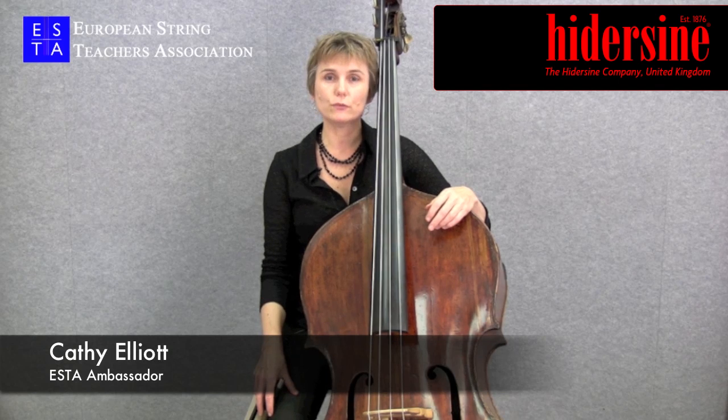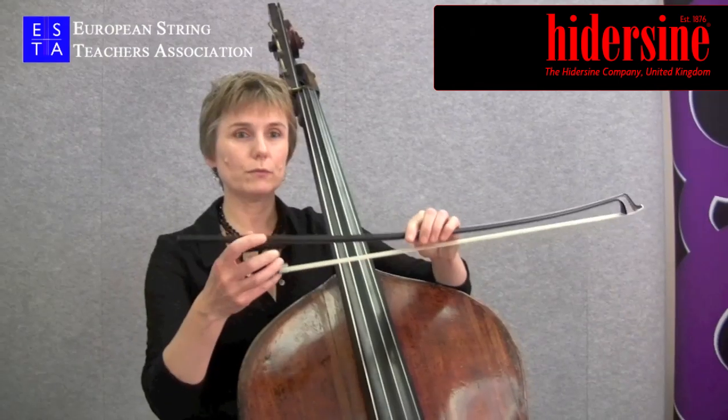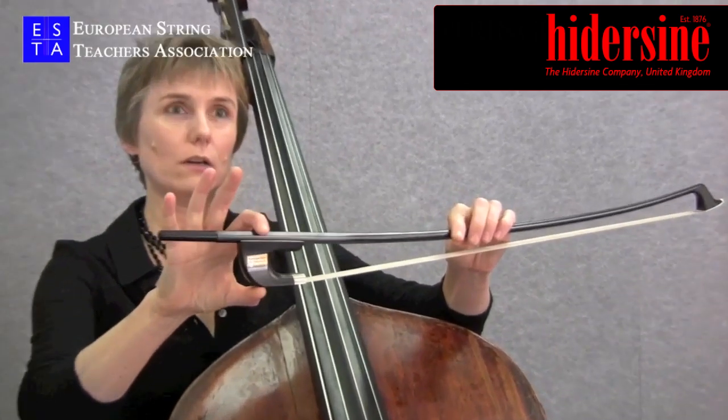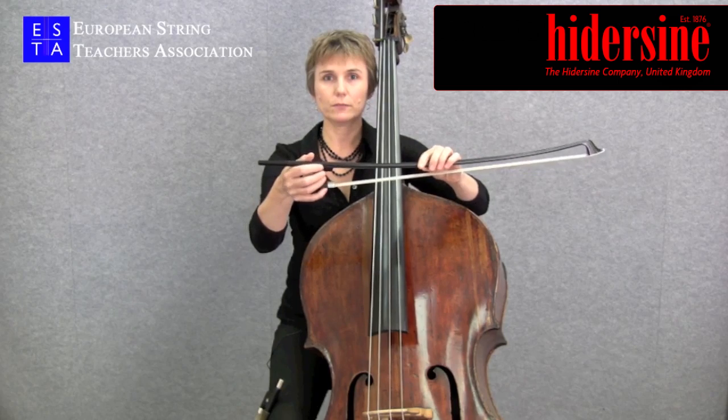The double bass can be played with two different types of bow. There's the German bow, which has a larger frog — this area here — and is held from the side.